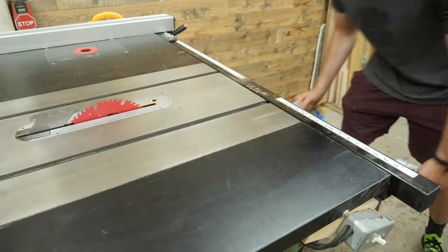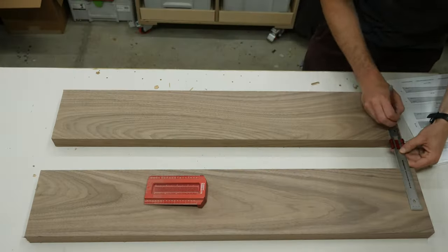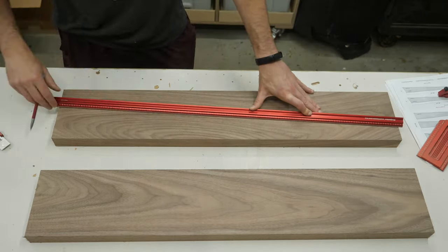You can see a black and white rough draft of the plans right next to me as I work out the details of cutting these tapered legs for the base, and for everyone outside of North America, they're also in metric.